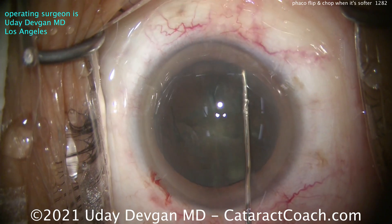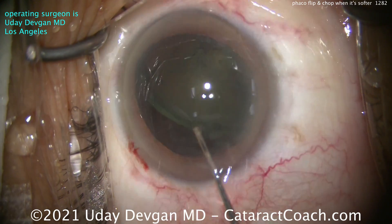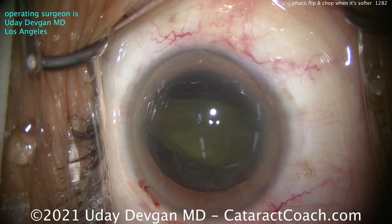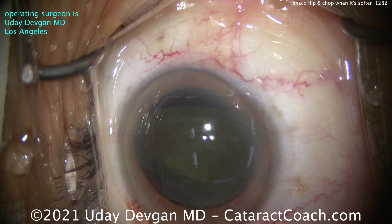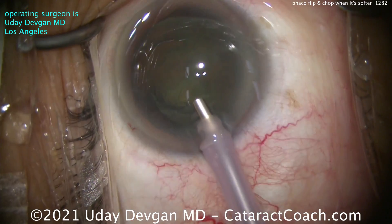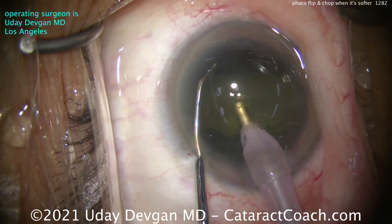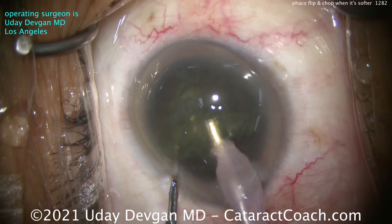It's not forceful — very soft pressure, but consistent. As the nucleus comes up, use that cannula to get it flipped over. Now the nucleus is standing up on its side. A little more dispersive viscoelastic right there in the center, just a little. Same settings as before: 40cc per minute of flow, about 400 to 500 millimeters of mercury of vacuum. The key here is getting that nucleus in front of the phaco tip — it's not dense at all.